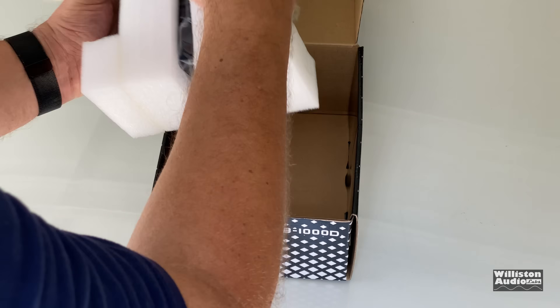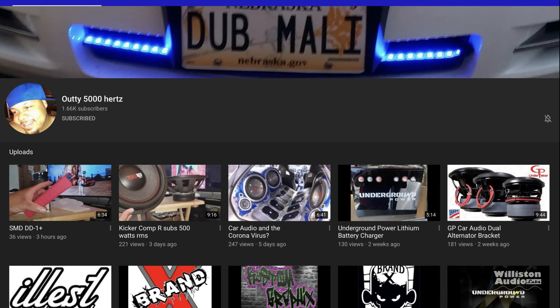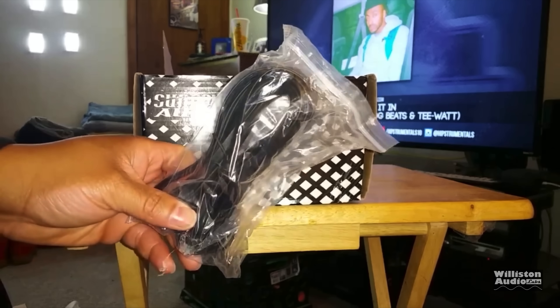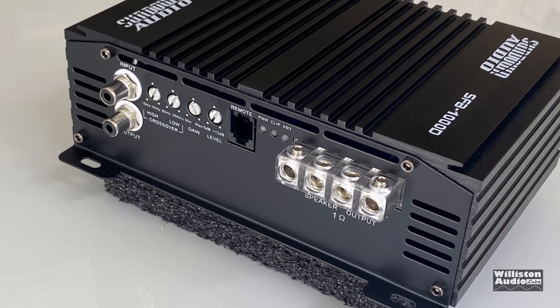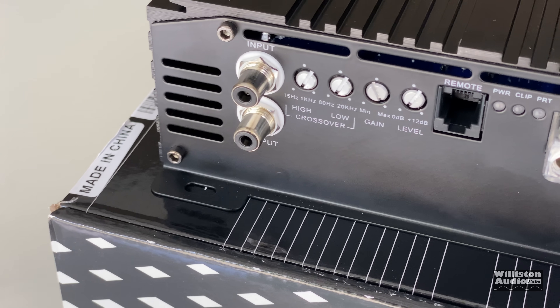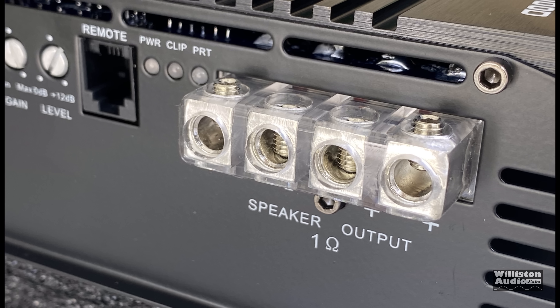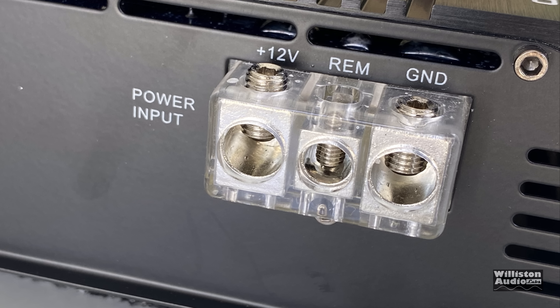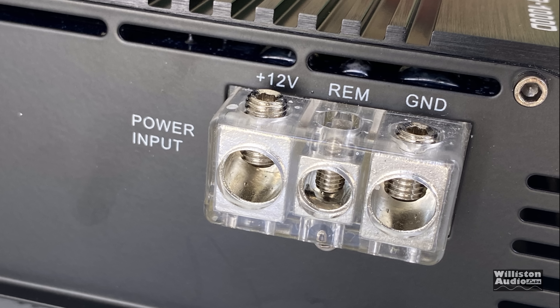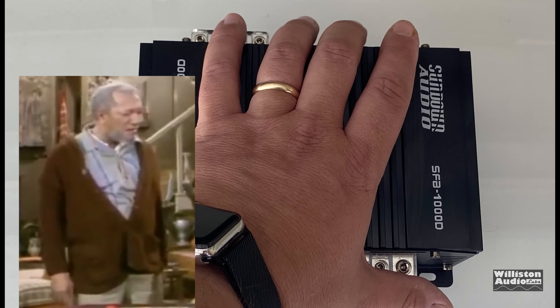You can see the price there — $239. These amps are also supposed to include a bass knob; my buddy John over on YouTube (check the video description for his link) shows what the bass knob looks like — it's a really nice bass knob. Here's the amp: you can see Tiffany-style RCAs, high and low pass crossovers, a gain control, a bass level control, remote connection, power clip protection, eight gauge for the speaker outputs, four gauge for 12-volt and ground, and approximately eight gauge for remote.